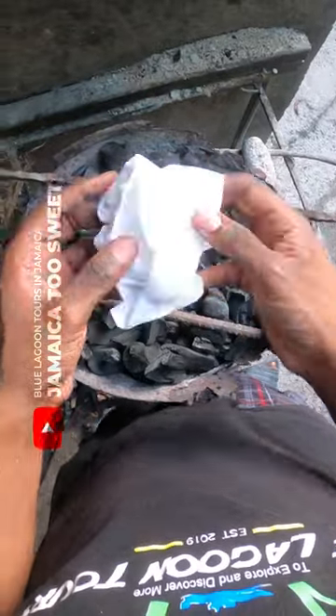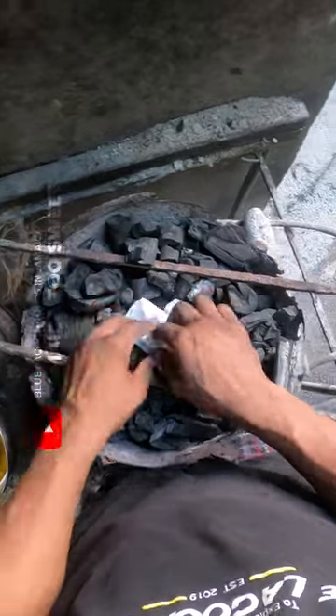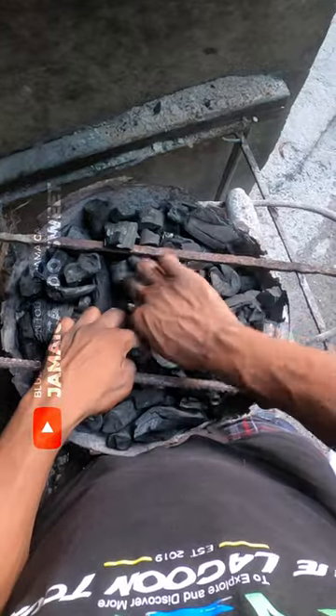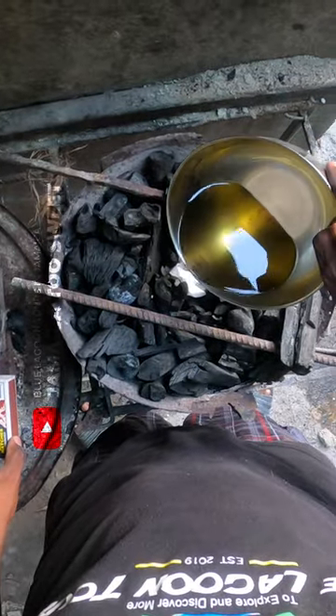Get toilet paper. This is the best method for lighting a coal stove in Jamaica. Put it in the middle of the fire. Use oil — any oil, cooking oil.